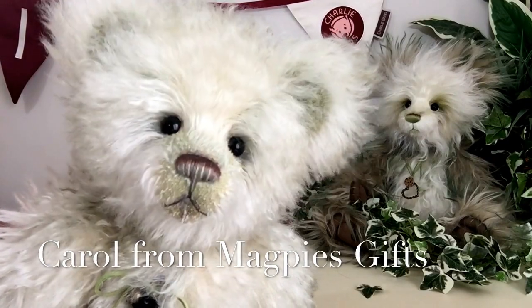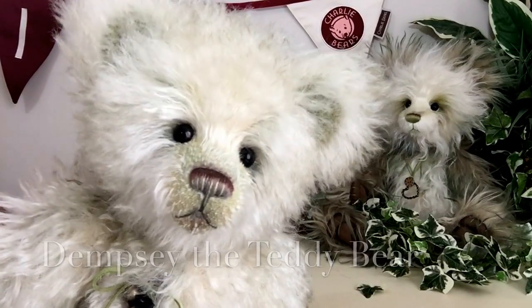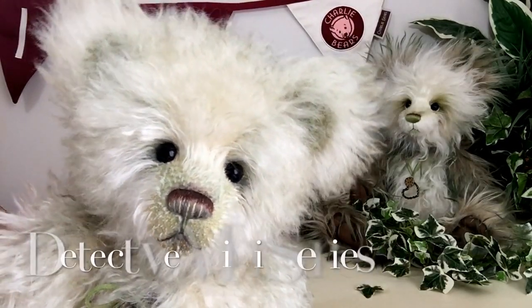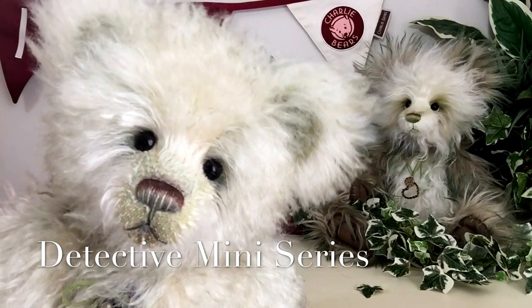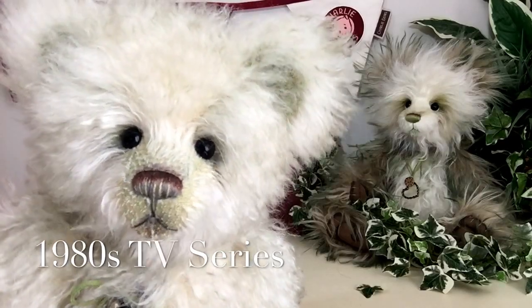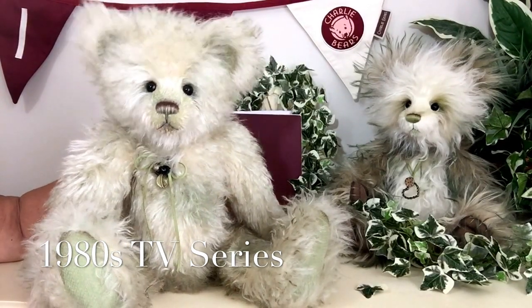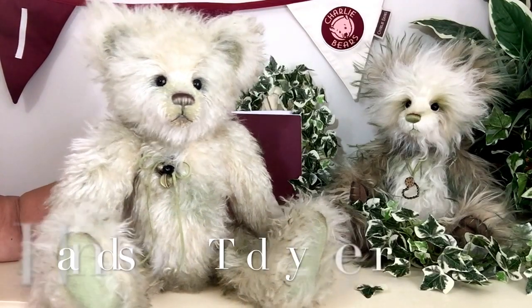Hello everybody, it's Carol here from Magpie's Gifts, and this is Dempsey. Dempsey is part of the 2017 Isabel collection 'In a Land Far Far Away.' Dempsey continues the mini-series that Charlie has created over the years — the Teddy Detectives. This gorgeous teddy bear is one of those, and Dempsey is part of the 1980s TV series Dempsey and Makepeace. Isn't he absolutely handsome!